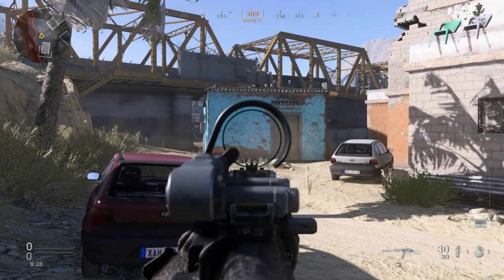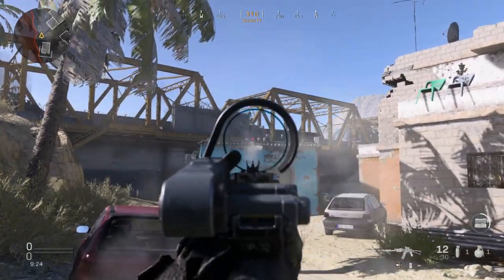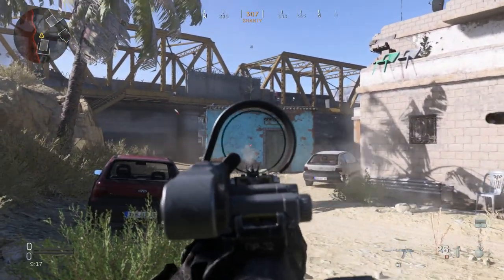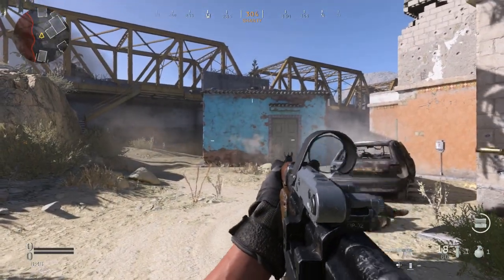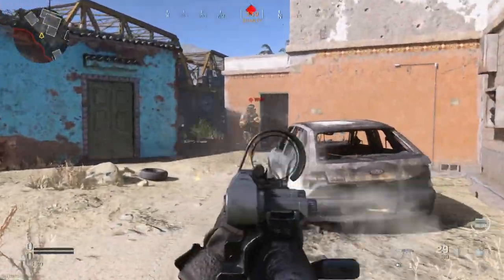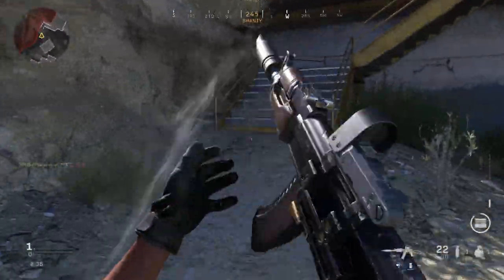We'll go ahead and fire this without adjusting for recoil. You can see it climbs pretty high. Then if I adjust for recoil — just pull down while firing. So there it is in action.